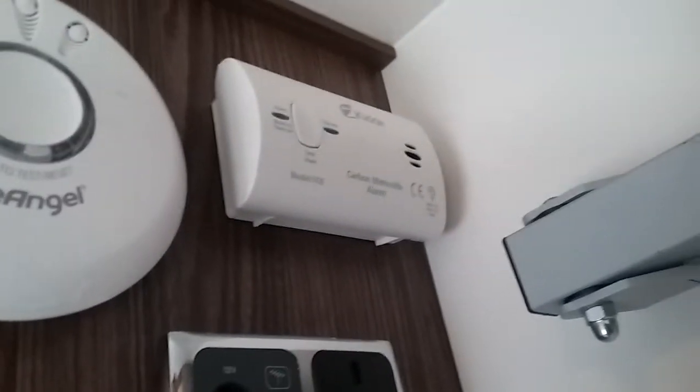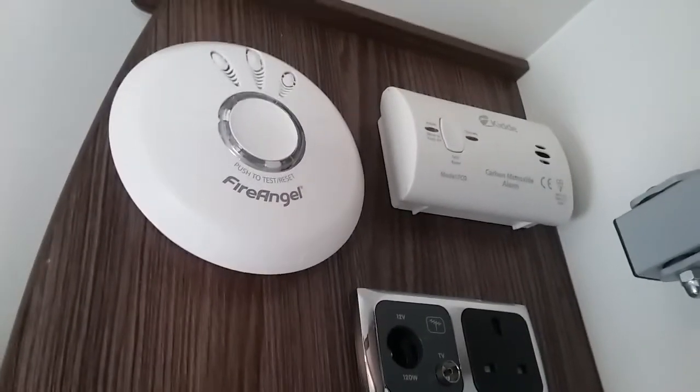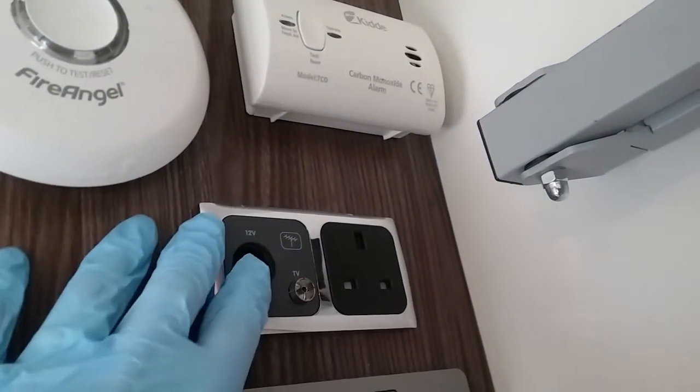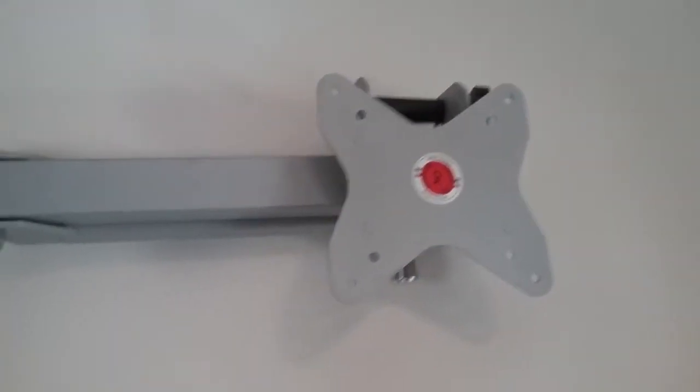Just up here we have the smoke alarm and carbon monoxide alarm — just press the buttons from time to time to make sure they are working, as they are both battery operated. We then have a mains socket, a 12 volt socket, an aerial fly lead in just here, and then we have the TV bracket just here.